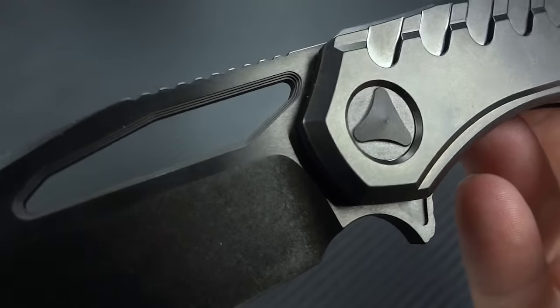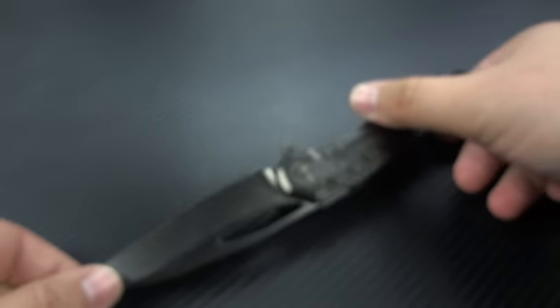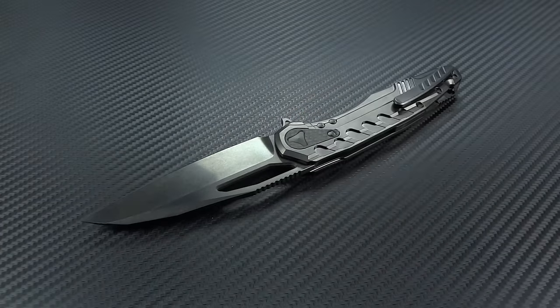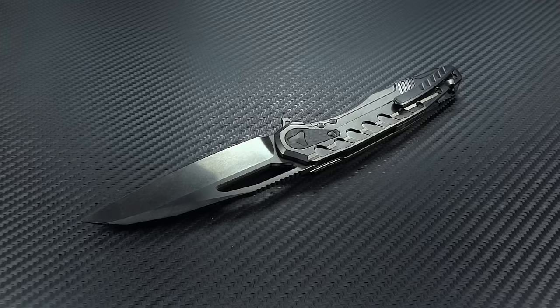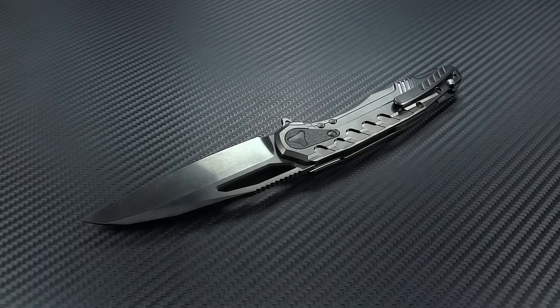So there it is, guys, in all her glory in full HD. Grab yourself one. And for the first time, if you can't drop $1,000, now there's going to be a production Microtech version. It's going to be every bit as cool — okay, it won't be hand-ground by Tony and won't have all those special features — but you're going to save a lot of money. I'd guess in the $300 to $400 range, though don't hold me to that. Now more people are going to get the chance to own this design, and I think that's pretty rad.